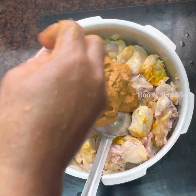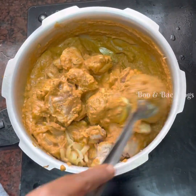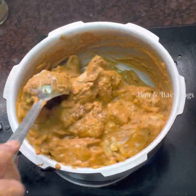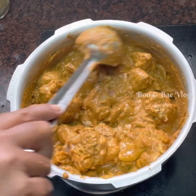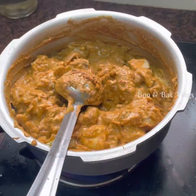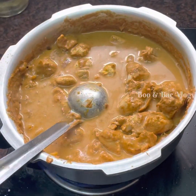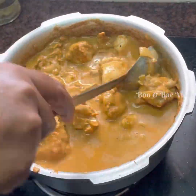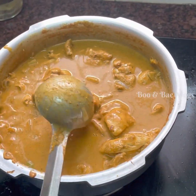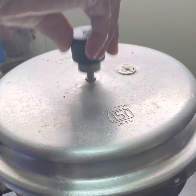Let's grind it and add the paste. Add chicken masala. We are going to grind some chicken. We will add some gravy. We will close the lid and wait for a whistle.